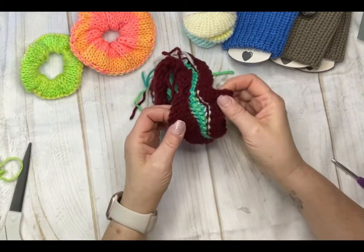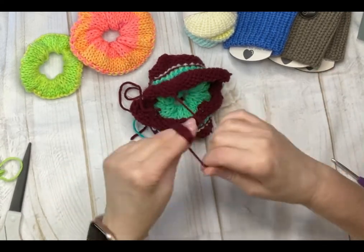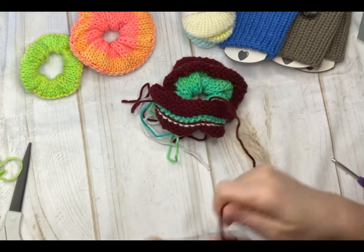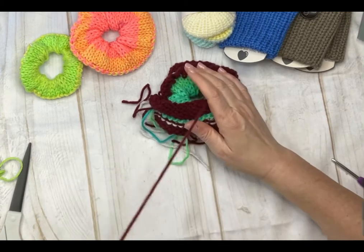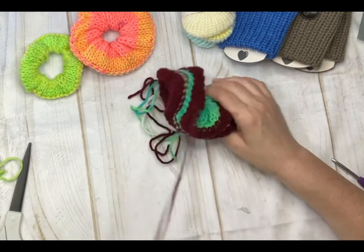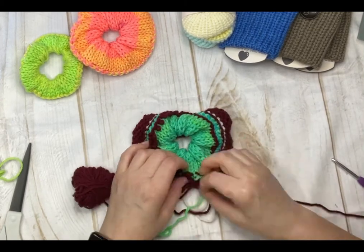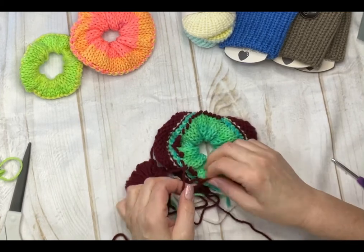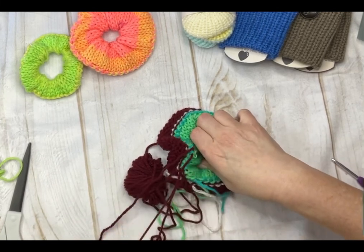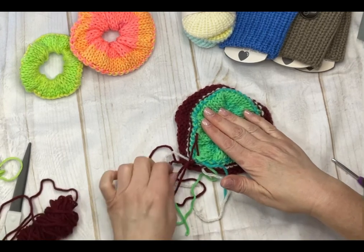I'm grabbing this one because the color was just so much better to decipher on camera. One end is always easier than the other. Remove your scrap yarn on the easy end — just pull it out. I try to get it out in one piece rather than cutting it, because it's wasteful and I can reuse it on my next project. It pulls out pretty easily. It's a lot of scrap yarn, but it makes your life so much easier when seaming these together because there's not much of a working area.